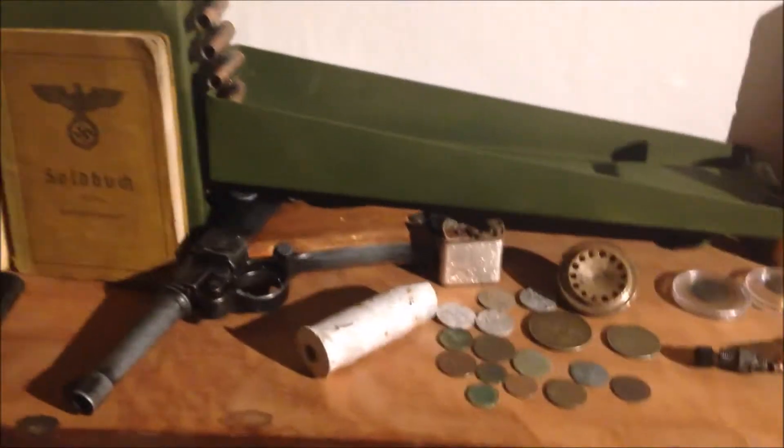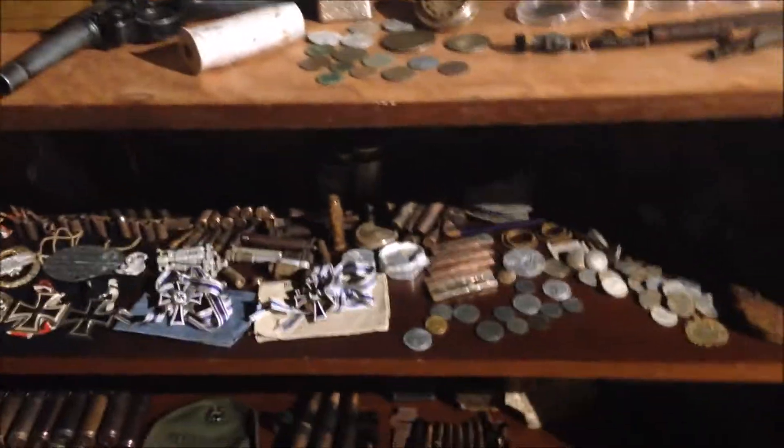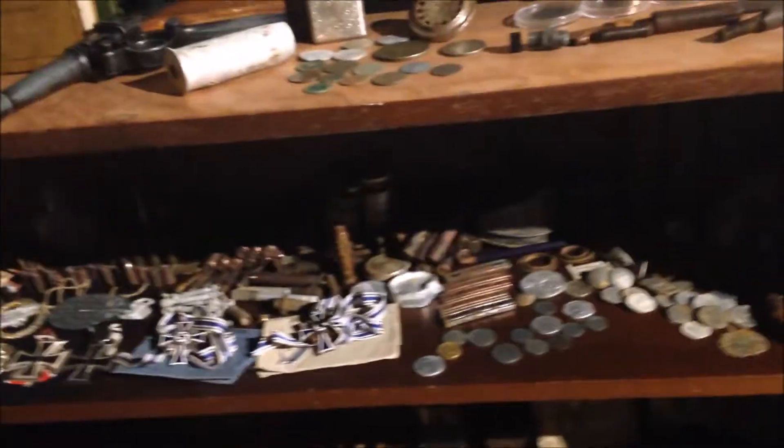Hello everyone, this is my first video and what better way to start this off than a summary of basically all the finds I've already made in about one and a half years of metal detecting. I'll just show up with two finds because this channel is about that, so let's begin.